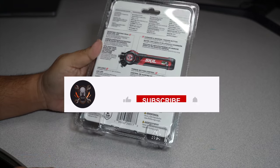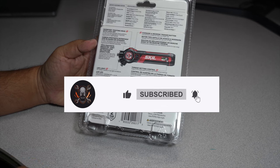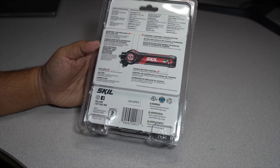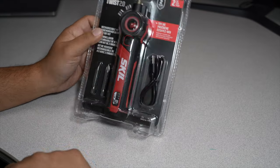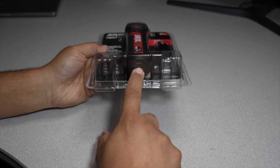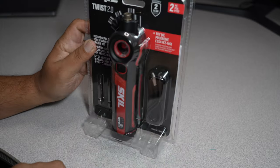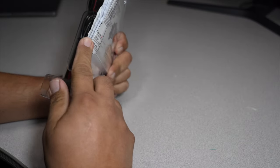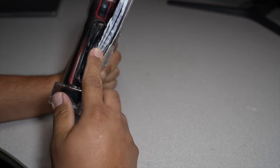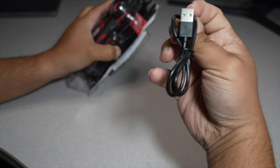Don't forget to help out this channel by subscribing, hitting the like and the bell icon so we can buy more tools and make more review videos. You won't miss any of the latest and greatest deals. It also comes with a USB Type-C to USB Type-A charger — it charges via USB Type-C at the bottom — and you get two different bits.